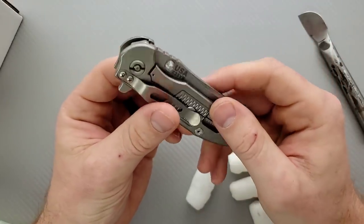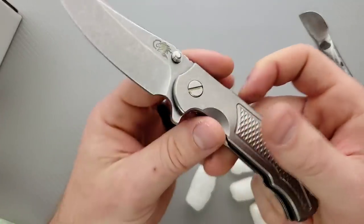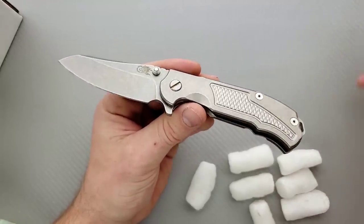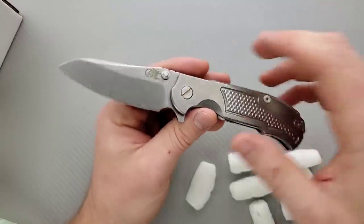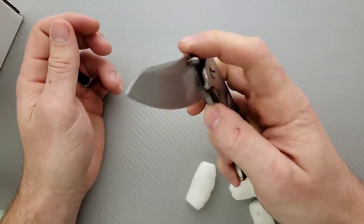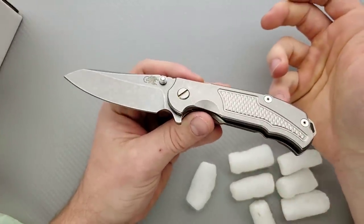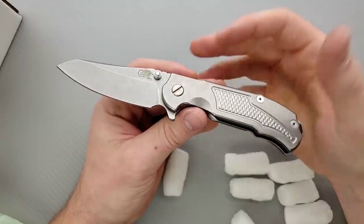People kind of get upset with me sometimes when I review or talk about knives that you can't get, but I don't want to just talk about knives that people can get because then it sounds like I'm trying to sell something every single time. I want to look at knives that are interesting to me for one reason or another. And this is a Hinderer — I'm a gigantic Hinderer nut. I've got a gigantic playlist dedicated to Hinderer knives on this channel, so you can check that out.